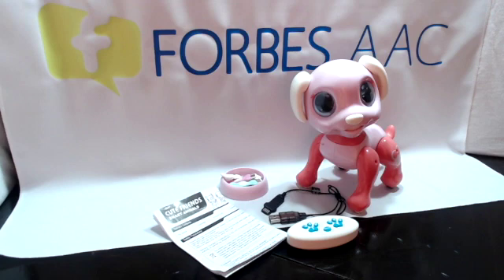To charge the toy, you'll insert the charging biscuit shiny side up firmly into the puppy's mouth and plug the USB side into a power source. The puppy will light up when it's charging. To turn the puppy on or off, you'll press and hold the puppy's nose until it comes on, and then again to turn it off.